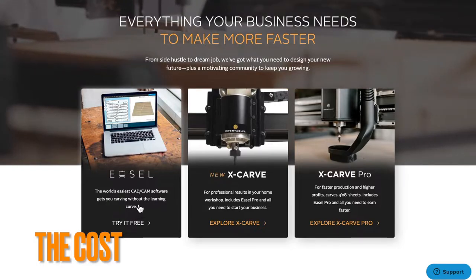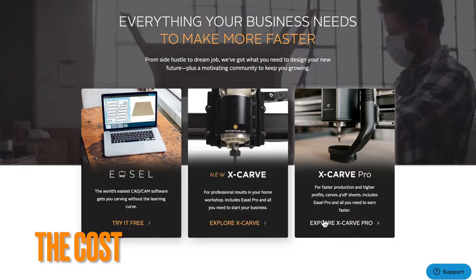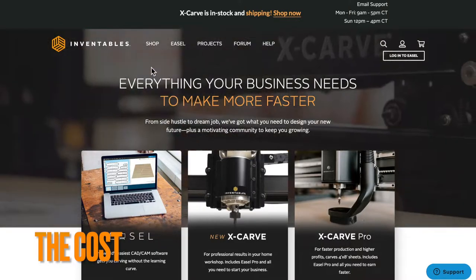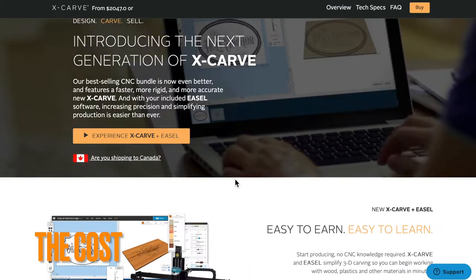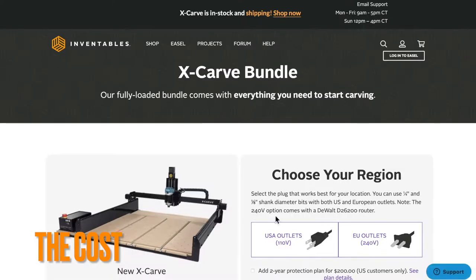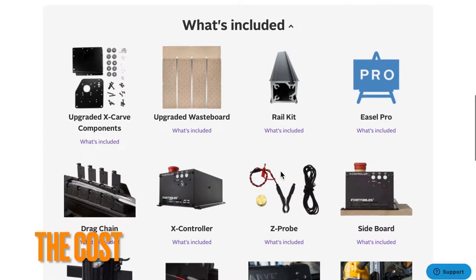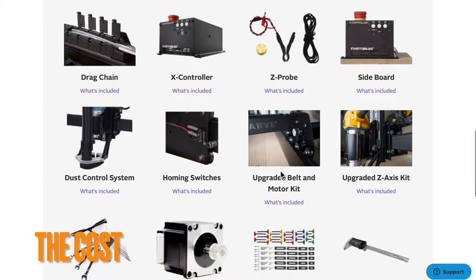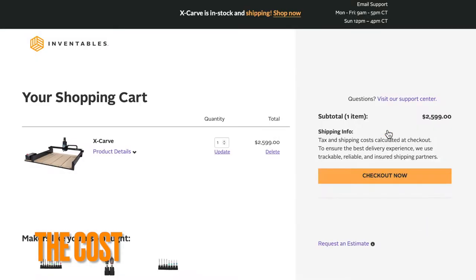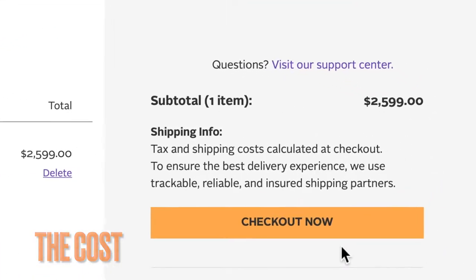Let's talk cost. You can hop onto the Inventables website and see the free trial for Easel. I went with the X-Carve versus the X-Carve Pro, which is about $9,900. It's simple — you pick what you want, do your research, and they show you a fully loaded kit or you can build your own. I did a build your own. You pick your outlet configuration and it shows everything included, like the Z-Probe. Mine was about $2,299 around the holidays, and the current one is about $2,500 to $2,600 out the door, ready to go.